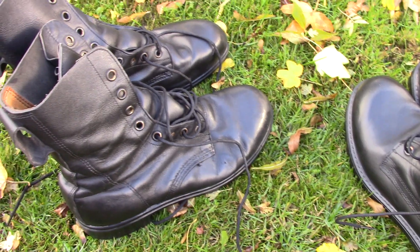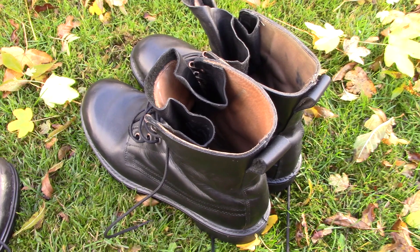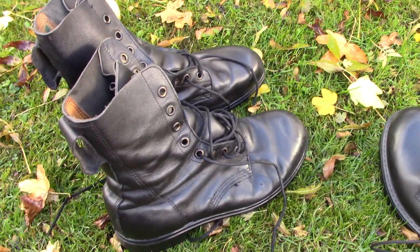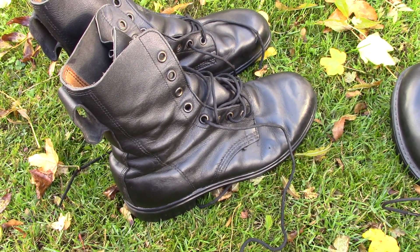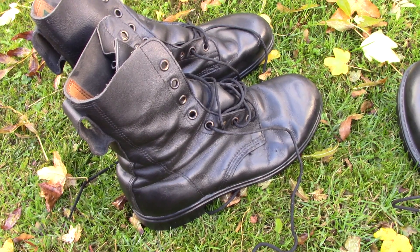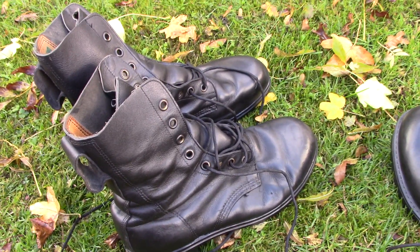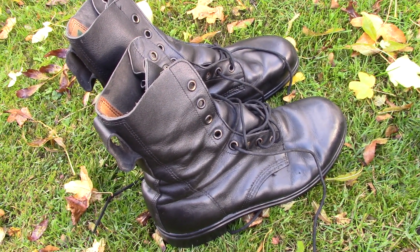These were the immediate predecessors to the Combat 95 boot, which I'll compare in a moment. The Combat High boots followed on from the DMS direct moulded sole ankle boots that had been in service since the late 1950s, from 1958 onwards. And prior to them of course was the ammo boots that had gone back to the beginning of the 20th century or even longer — through the two world wars, right back to the 1880s.